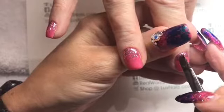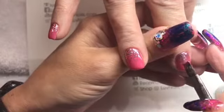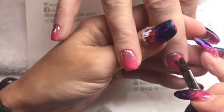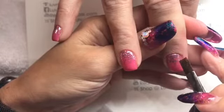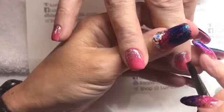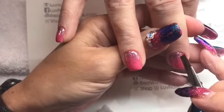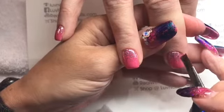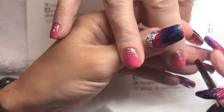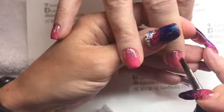You'll be entered into a drawing that I'll be doing on Sunday for a gift certificate to Love Nails. All you have to do is take a picture of your client's nails — whether it's a solid color or nail art, it doesn't matter. We just want to see what you guys are doing with the new Glitz. Hashtag 'love nails' on Instagram or Facebook and everyone who has purchased the collection from Love Nails will be entered into the drawing.